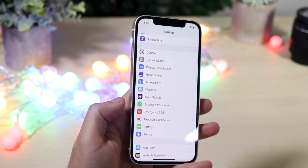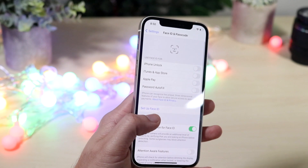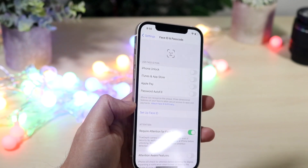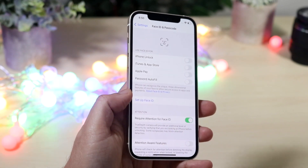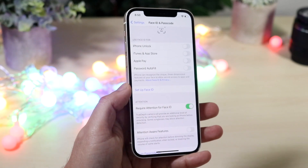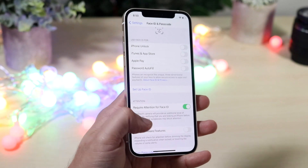Go into Settings and scroll down to Face ID & Passcode. Make sure iPhone Unlock is turned on. Also make sure 'Set Up Face ID' is not shown — if it is, that means you don't have Face ID set up yet. Within those Face ID settings you can reset Face ID, and that's exactly what I'd recommend doing to get it working again.